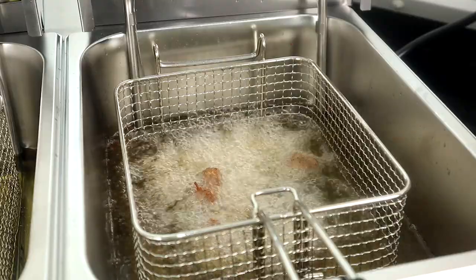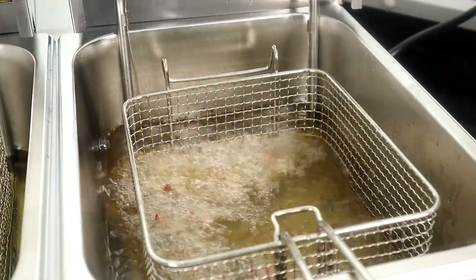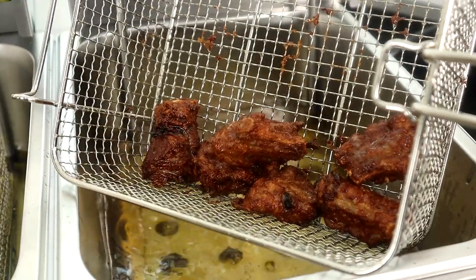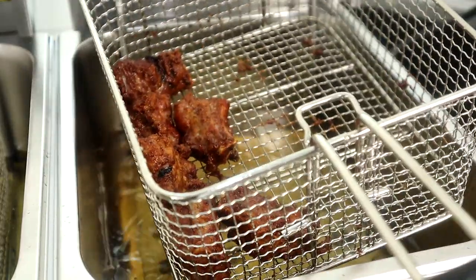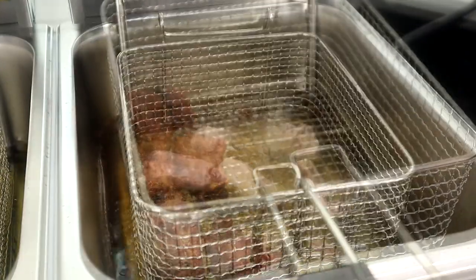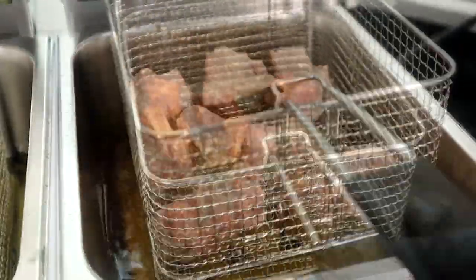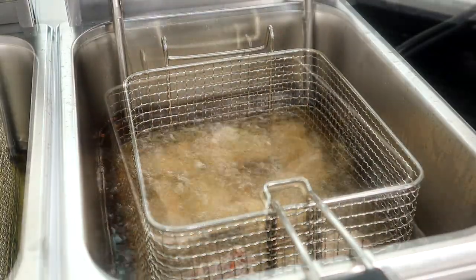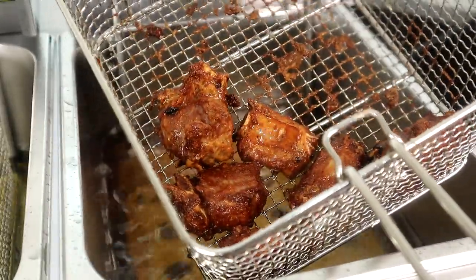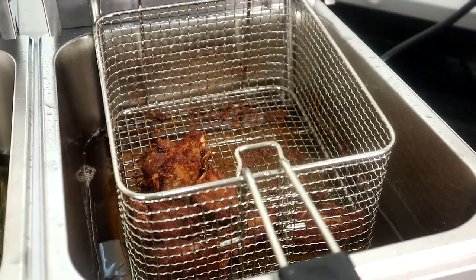We're going to cook these for about four to six minutes. It looks like we're good on our first batch — look how crispy them babies are. We're going to go ahead and put these on a warming rack and then come back and drop the remaining ribs. We're on our last batch of ribs, so we'll sit them right here and transfer them over to the warmer. Now we're moving over to our onion rings.